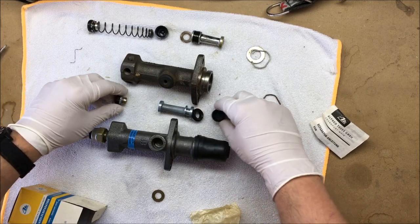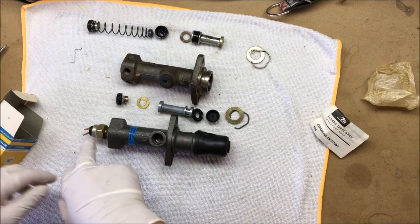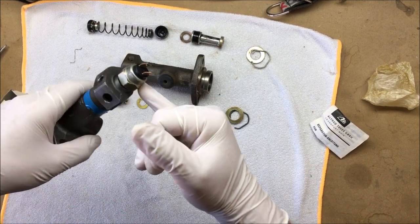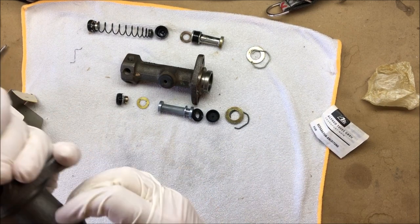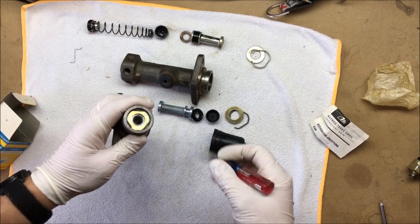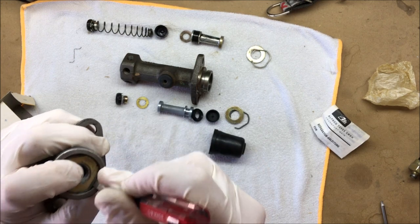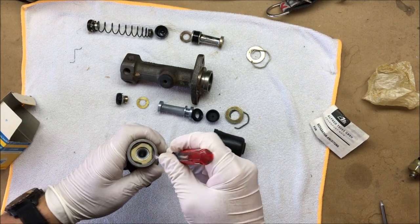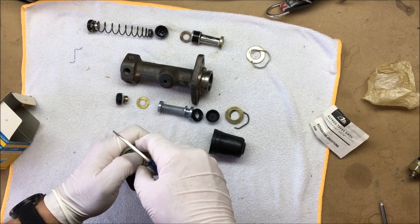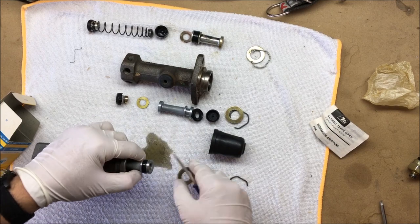We're going to pull apart the Type 3 one here and take a look at it. First thing we're going to do is remove the brake light switch, which I'm just going to throw in a vise off camera real quick and pull that off. So we've got to start with removing the clip that's holding everything together. I'm just using a screwdriver, which is what I was able to pry that other one out with on the bug one. You can see it's spring-loaded — everything's trying to pop out — so you've got to take it slow.